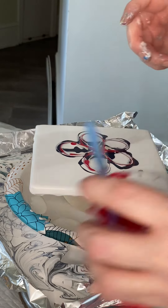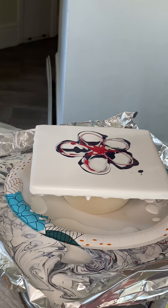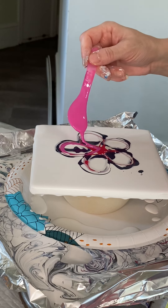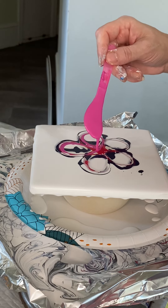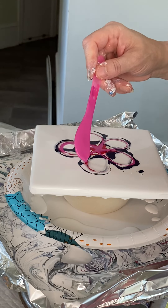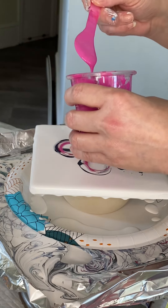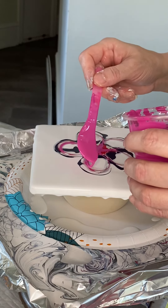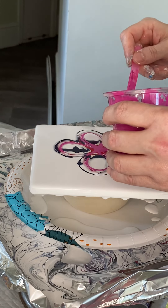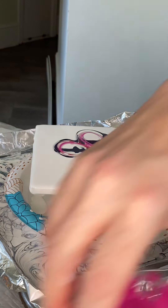My stomach just growled so loudly — I feel like you guys might have heard that. I guess I need a break for lunch anyway. This is Permanent Red Violet, also by Amsterdam. Really pretty color, and also another color that can and will take over in a painting if given the opportunity.